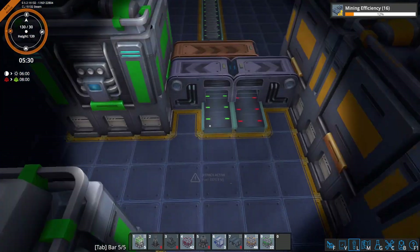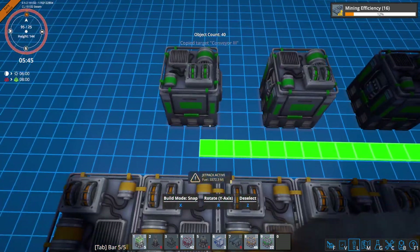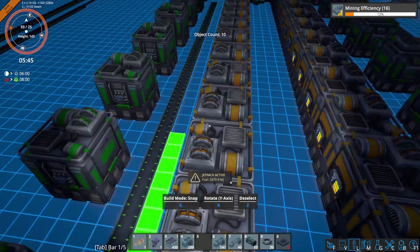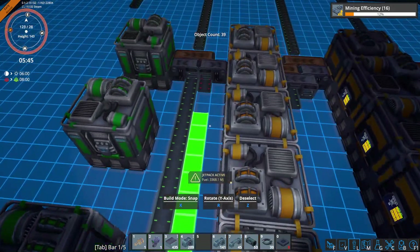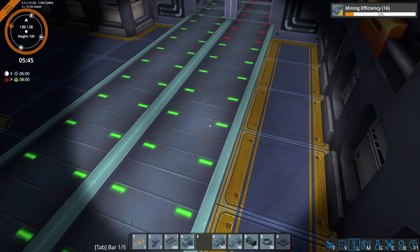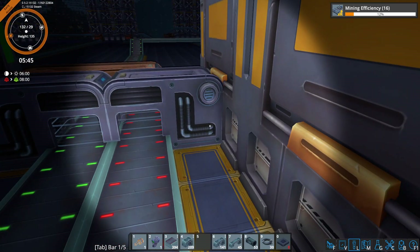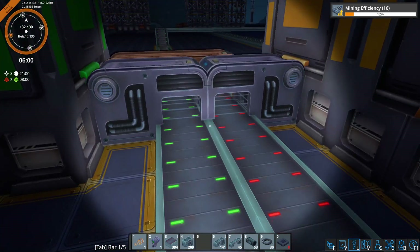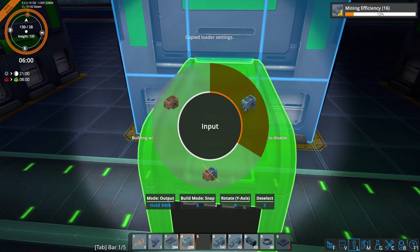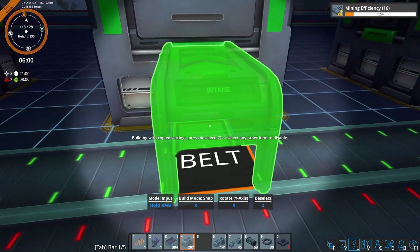And let's get all our belting sorted here. Theoretically we don't need these red belts to go straight through, but I just find it easier to lay them out that way. So we'll just keep it like that for purposes of being relatively quick and efficient.